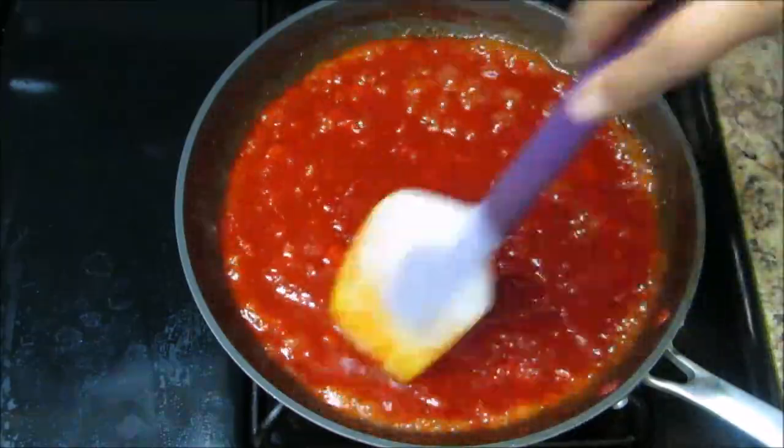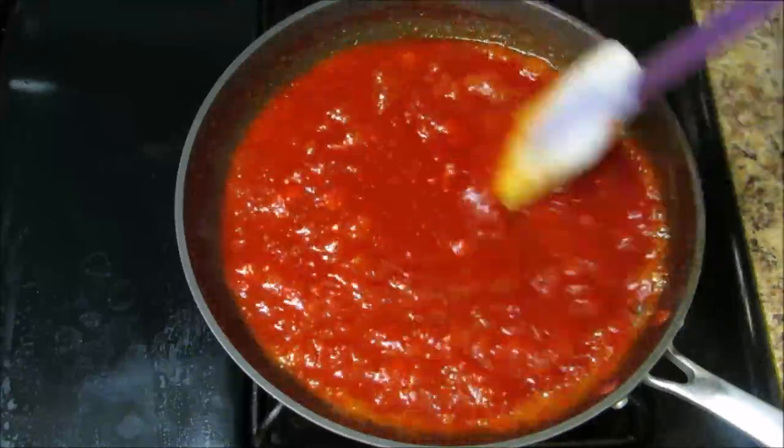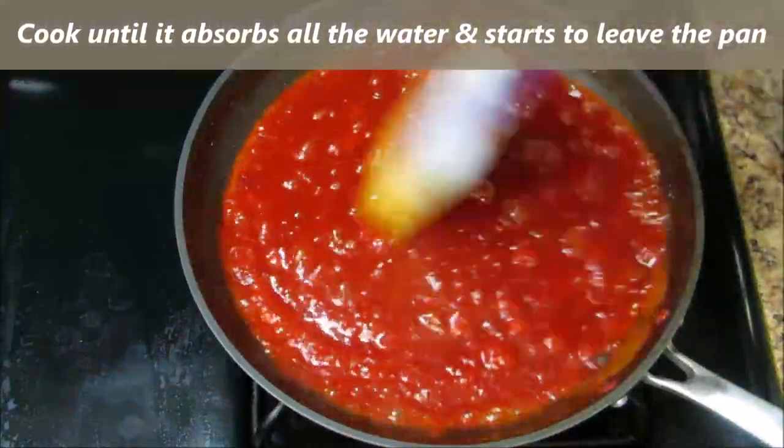Scrape the sides and bottom of the pan to avoid sticking. We have to cook until the mixture absorbs all the water and it starts to leave the pan.